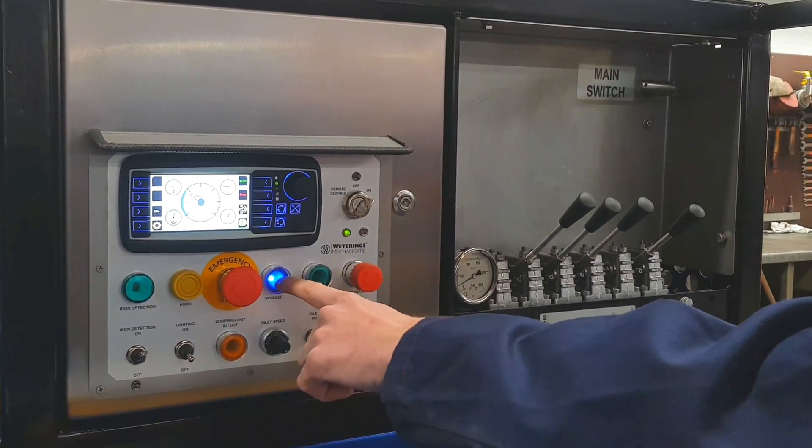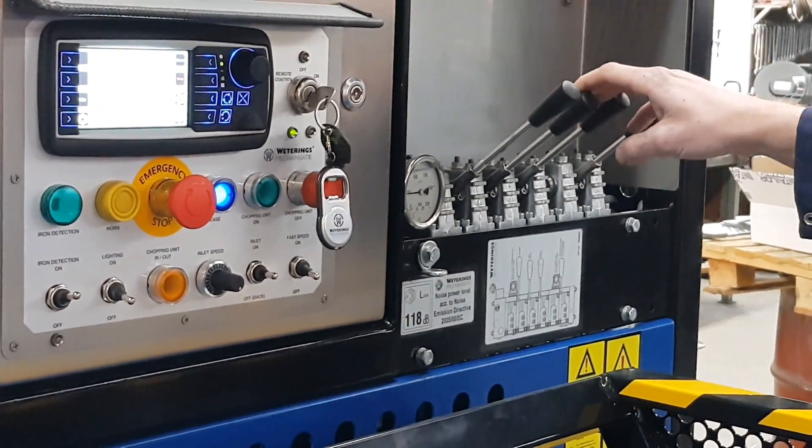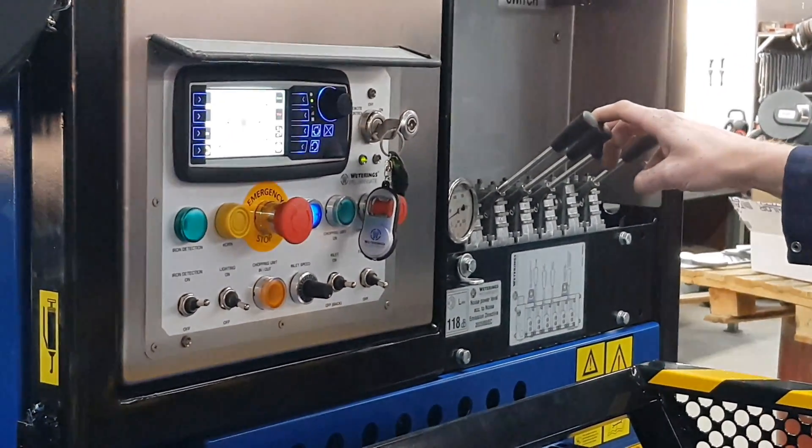Step 6: Switch on the hydraulic functions by pressing the blue release button. The machine can now be moved by moving the two middle levers gradually.